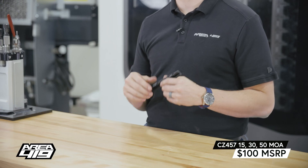Pricing on these is $100, just like our 15 and 30 MOA models. You can find them at area419.com or we'll have a link down below. Thanks for stopping by.